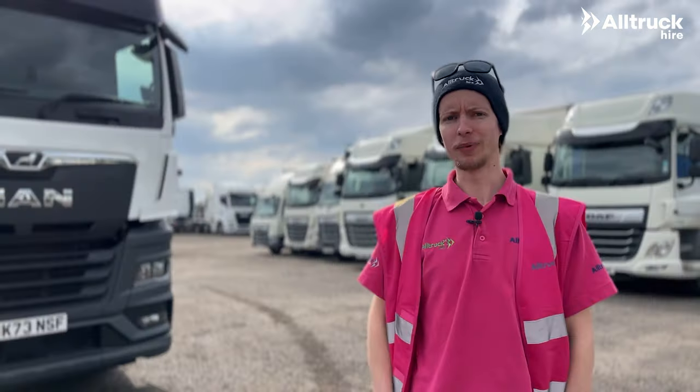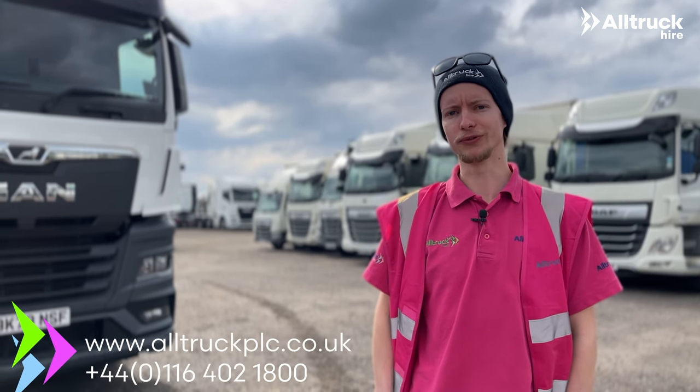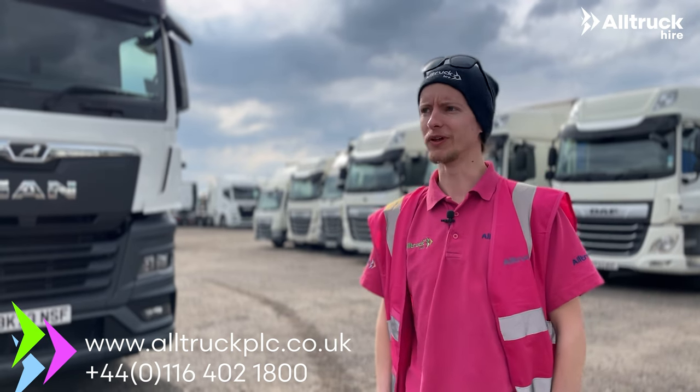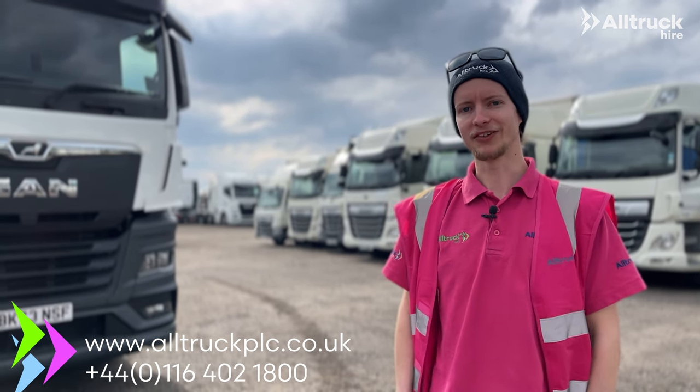If you'd like to find out more about Alltruck Rental you can visit our website, or contact our rental team at the number on screen and they'll be happy to help you with what you require. I hope to see you very soon here at the Leicester Rental Yard.